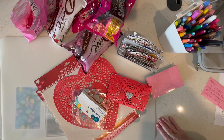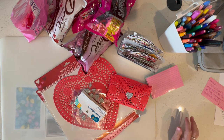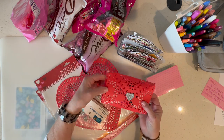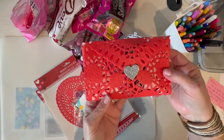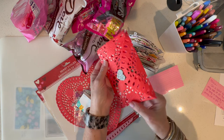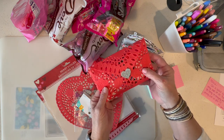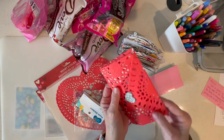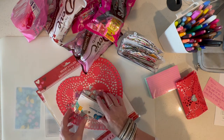Today we're gonna make these fun little Valentines that you can do on the cheap. Super cute. I just took a few things that I grabbed at my local Dollar Tree and Walmart and I'm gonna put together these cute little Valentine envelopes. So here's what I got.